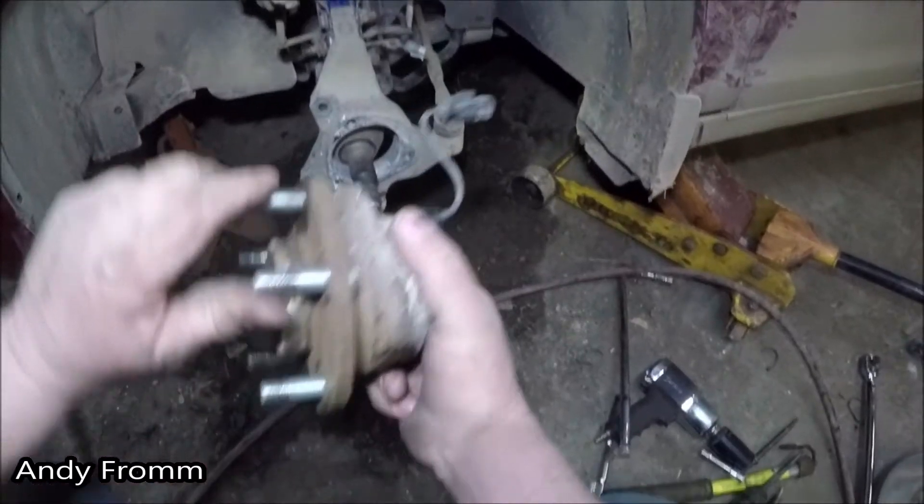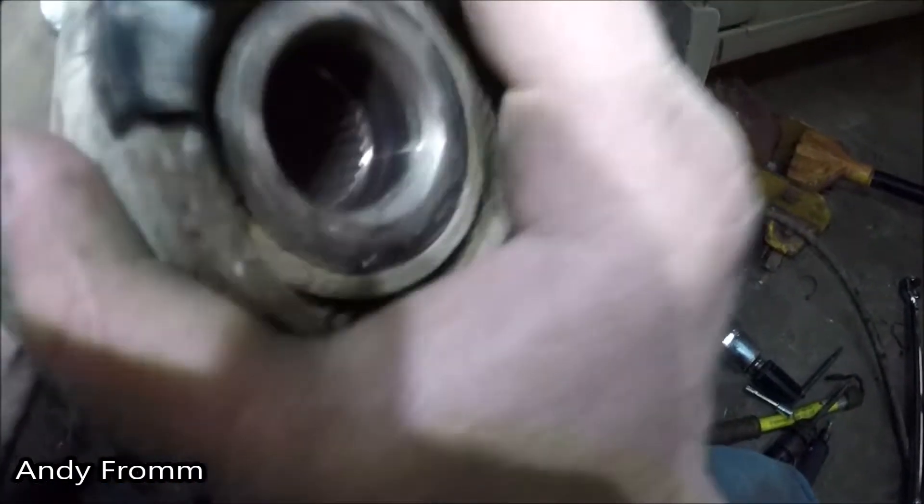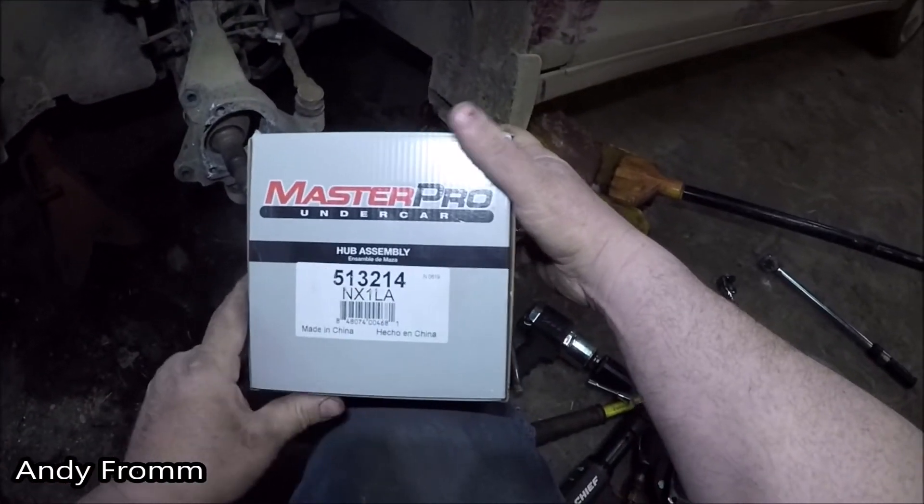It's pretty crusty looking. Sounds pretty crusty. So I got a new one here — it's a 513214.